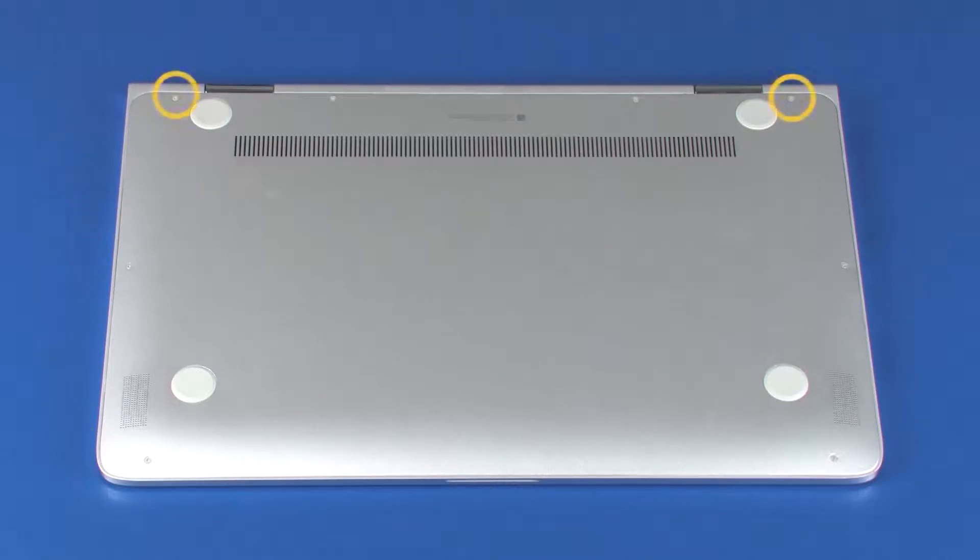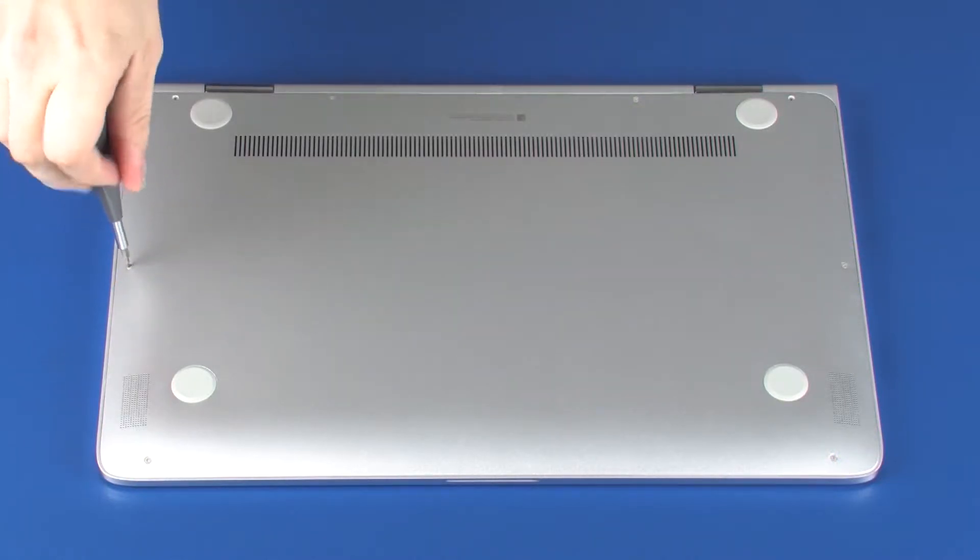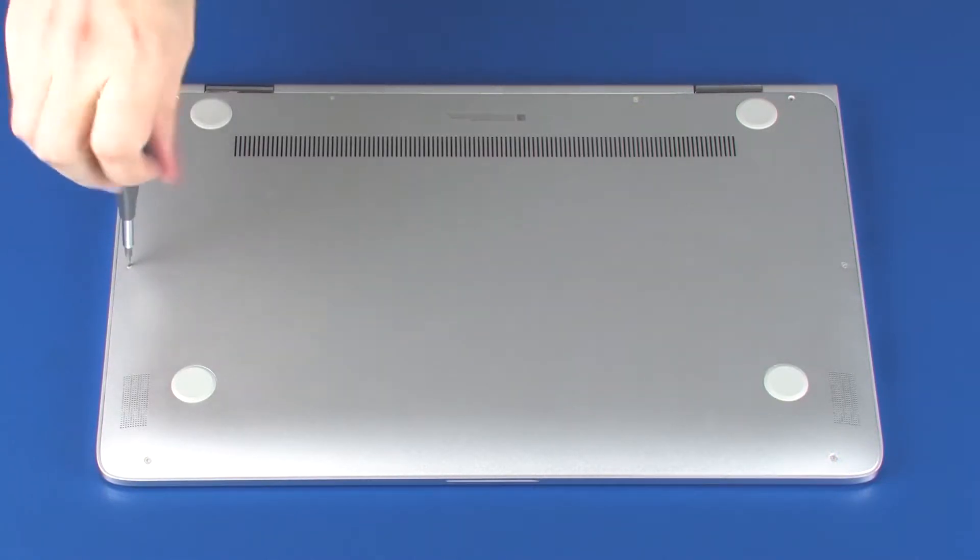Removal. Remove the two 7.5 mm T5 Torx screws that secure the rear corners of the base enclosure to the top cover. Remove the six 3.5 mm T5 Torx screws that secure the base enclosure to the top cover.